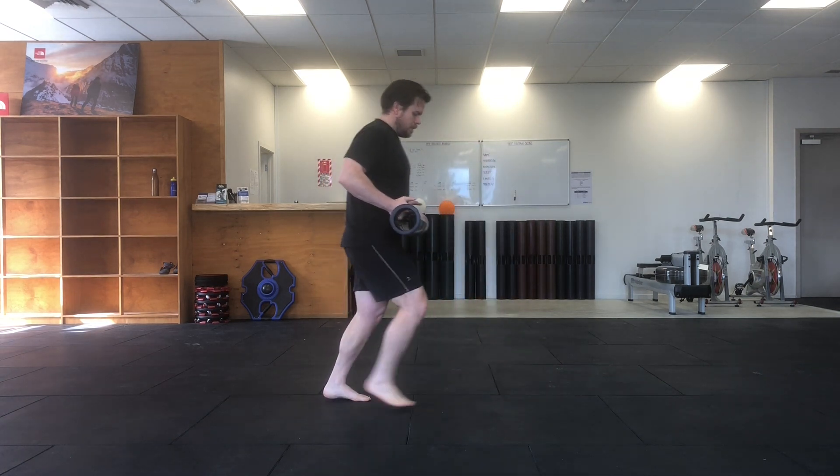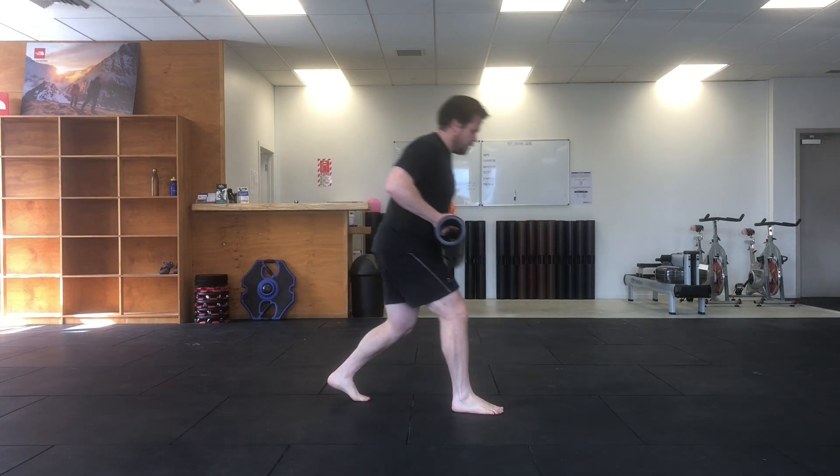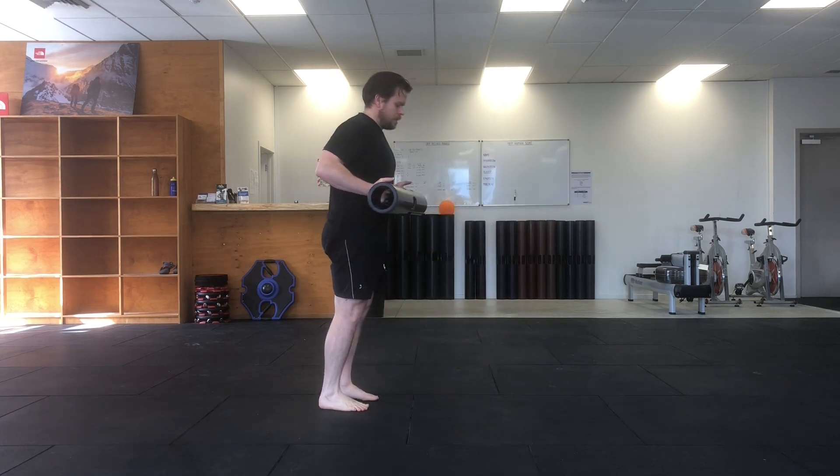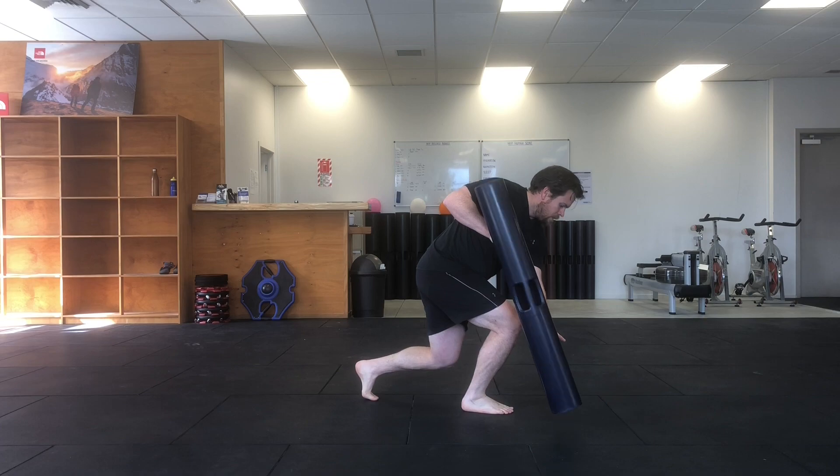Keep a slow, smooth rhythm as you step forwards and backwards and as you reach across your body, only moving where you're comfortable.